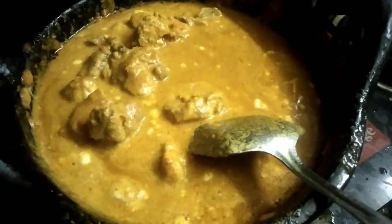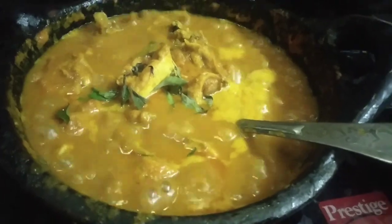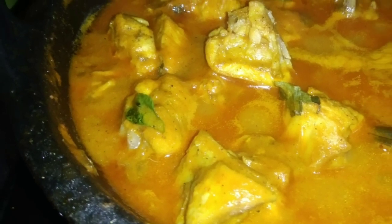Add some coconut milk and some cream. Easy Chicken Curry is ready!